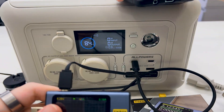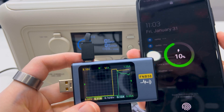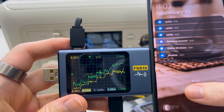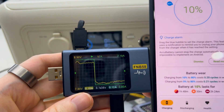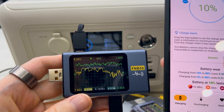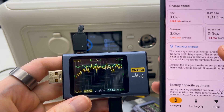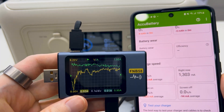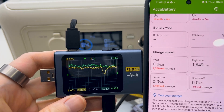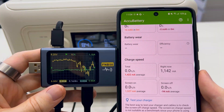Let's try to charge the phone. The phone is charging right now, and this is how the signal looks like without the AC input. Now let's compare it — the USB-C with the AC input.